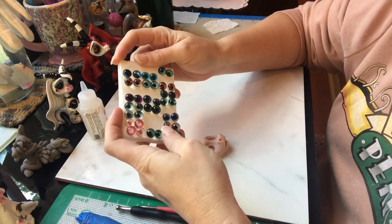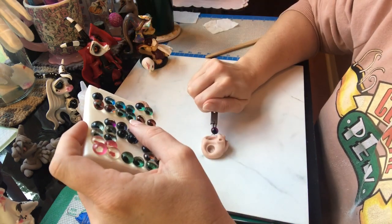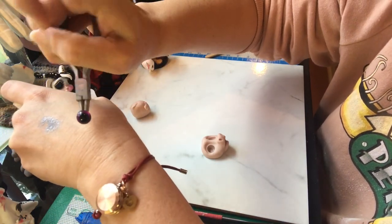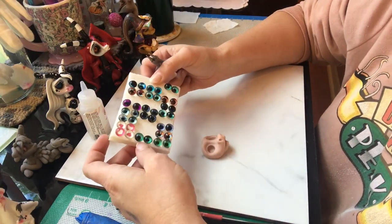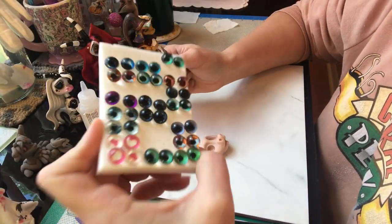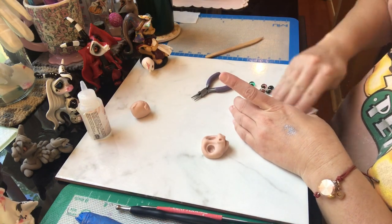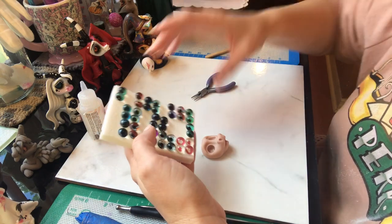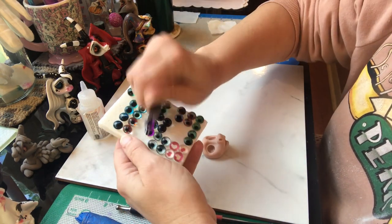Which color eyes? Let's see — purple maybe? Let's see how that looks. You guys like the purple? I like the purple. There are so many decisions. Maybe if I wipe them with a paper towel they'll just jump out at me. And purple has it — let's take those purples.